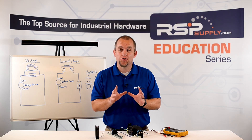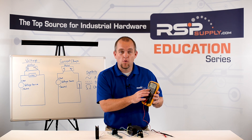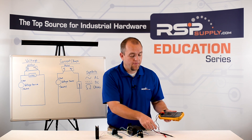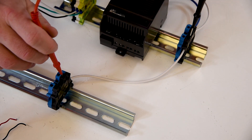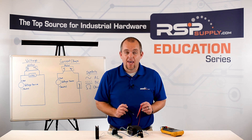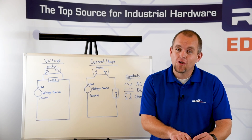Now let me show you how we check continuity. Our meter settings stay exactly the same. The only thing we need to do is press the audible button to give us a tone when we are checking point-to-point or continuity. I then take a probe and simply place it anywhere on my circuit from point A to point B to make sure I have an electrical connection. I then hear an audible tone. If I check a point-to-point and I don't hear an audible tone, I know that I don't have that connection made. When you hear the tone, you have a connection.